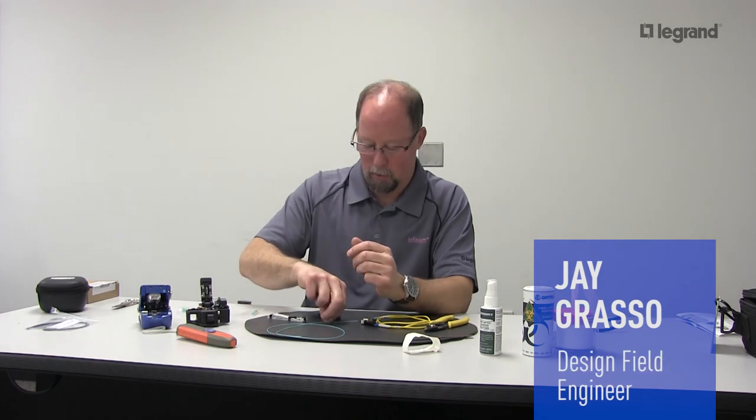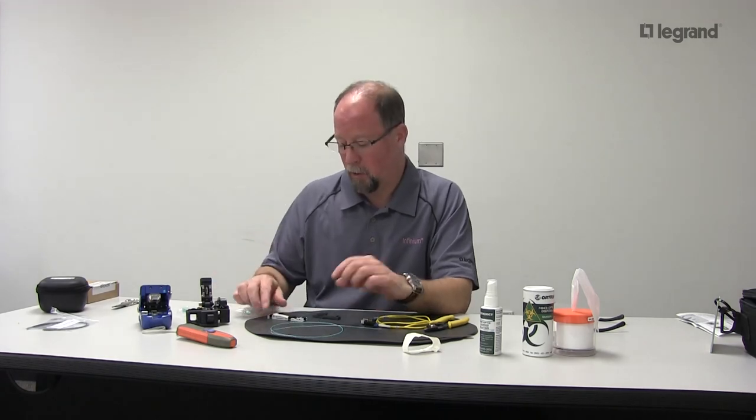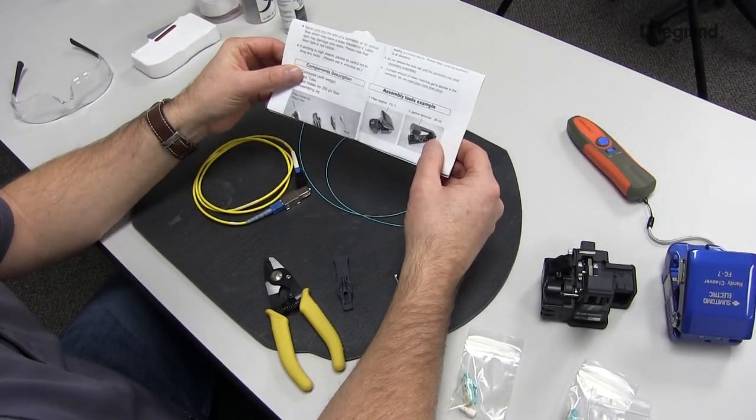Hey folks, today I'm going to show you how to install our LC Infinium mechanical connector and the process it takes to do that. I'm going to show you using our fiber holder and jig tooling. Don't forget you can reference your instruction sheet that comes with every box of connectors.